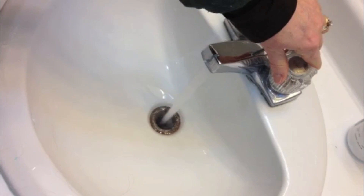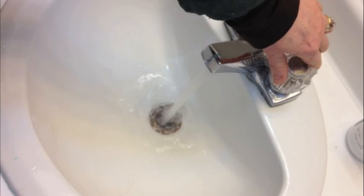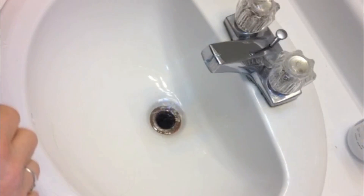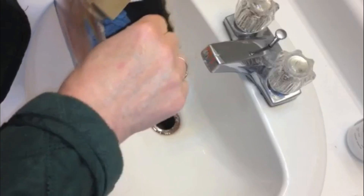Hi everybody, and welcome to my bathroom. This is Leslie Reich, the Cleaning Coach, and today I found a very slow running drain in my bathroom. What I've learned is that you need to address this before it even gets worse. We're going to try that old wives tale people talk about — baking soda and white vinegar — and I'm going to show you how this works.